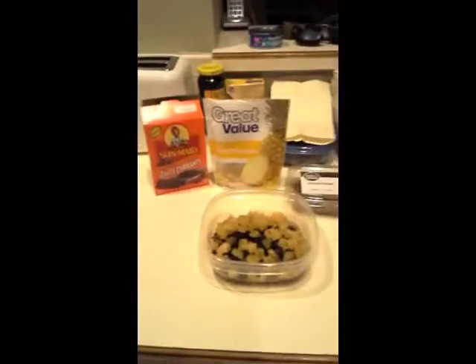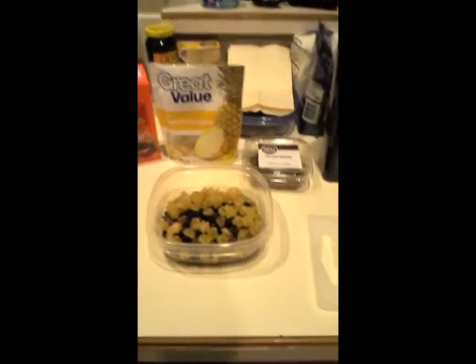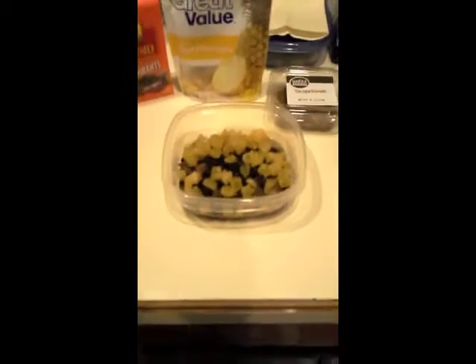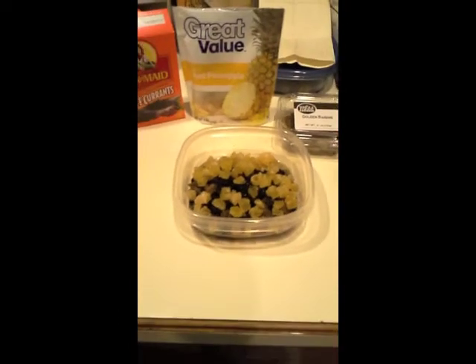So we started off with this, and we have currants, pineapple, and golden raisins, and they're all currently soaking in about a half a cup of absinthe. We're going to let that sit for a while, and then we're going to see what happens.